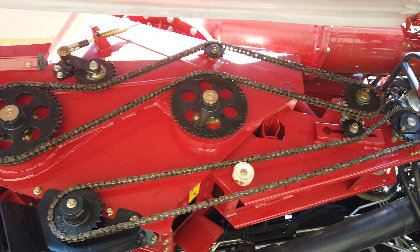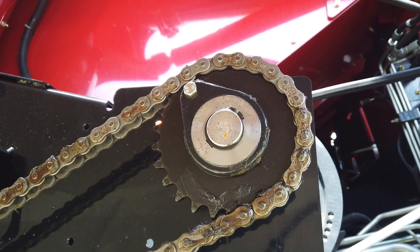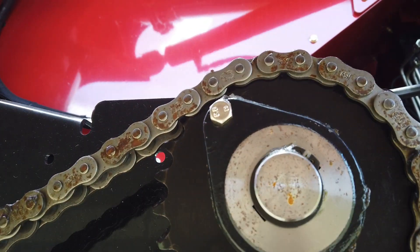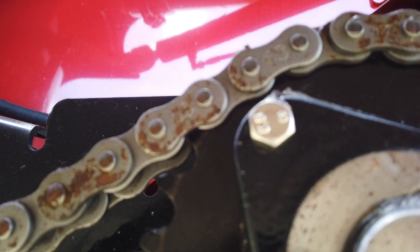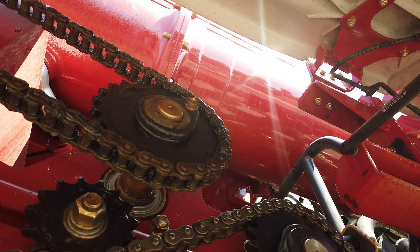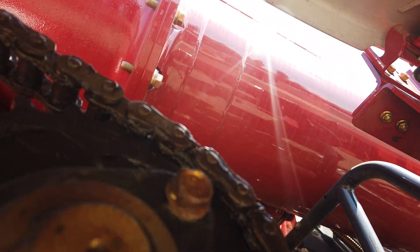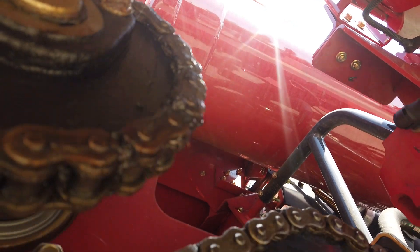During unload, the cross augers can be switched off independently to better control the speed of unloading, for example when grain nears the top of the trailer. In both cases, you will find unloading drive shear bolts on the flanges with a few spares available. If the augers have become jammed, a shear bolt will break. Manually release the blockage and replace the shear bolt accordingly.